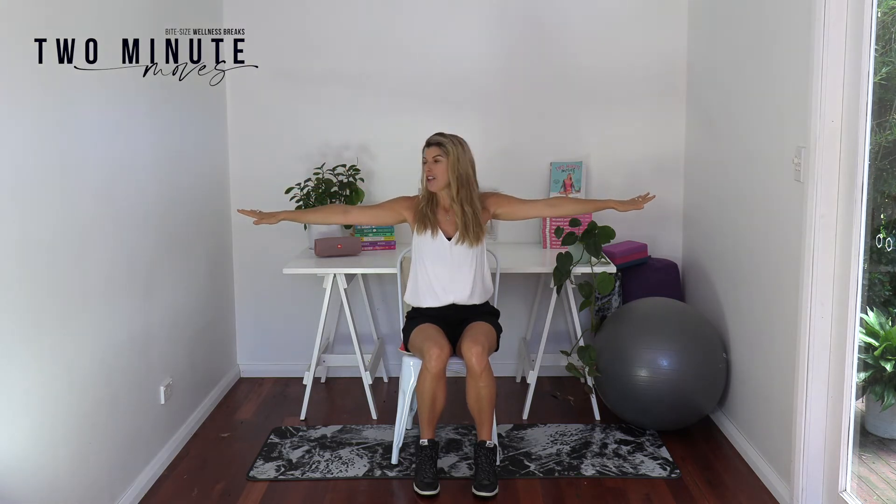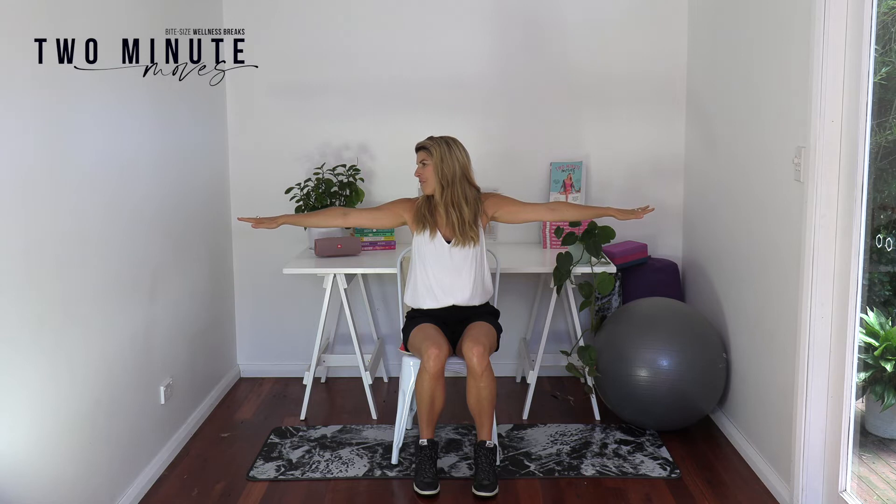You ready? Let's do it. You're going to start with a big breath in, taking the arms on up, and then as you breathe out, take them down to the side halfway, palms down, shoulders down, looking over that middle finger — turn that neck. It is so good to move that neck away from looking at your screen, and then take that arm up and over.